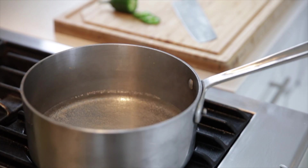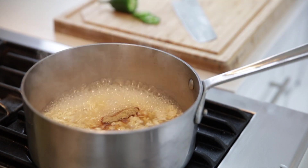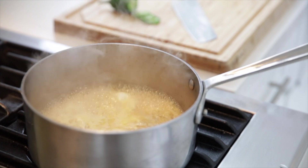Just as with the other two, we're going to start off by cooking the shrimp ramen like we normally would. And just as before, we're going to crack our egg in the ramen and cook it with the boiling water.